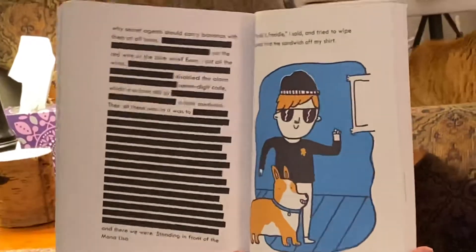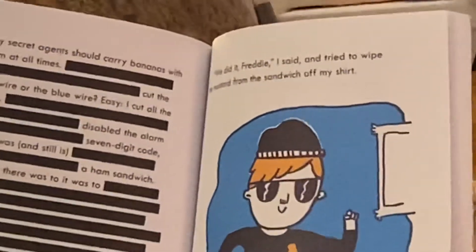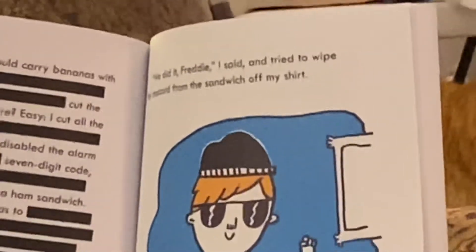Boy, he sure left out a lot. I guess we'll never know because he's a spy. 'We did it, Freddy,' I said, and tried to wipe the mustard from the sandwich off my shirt.